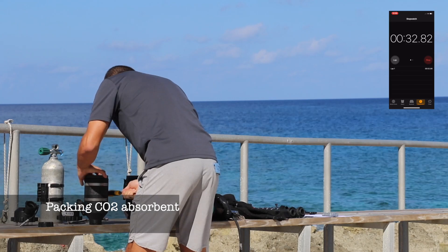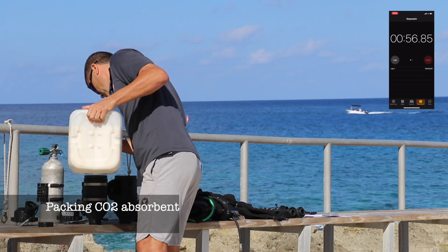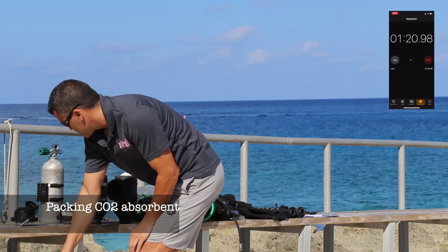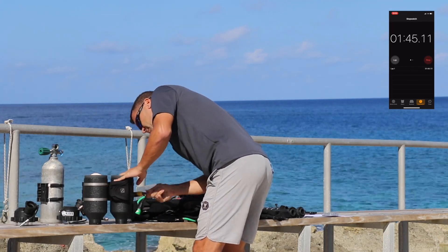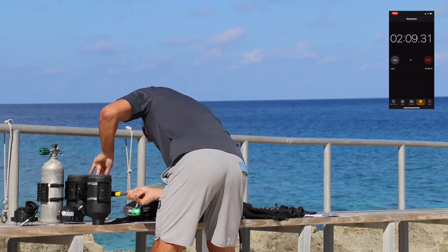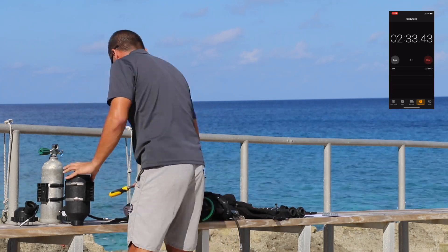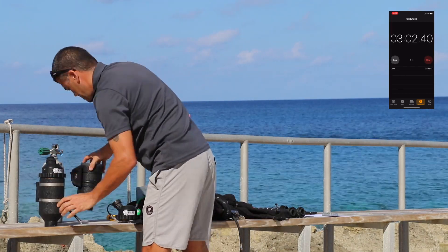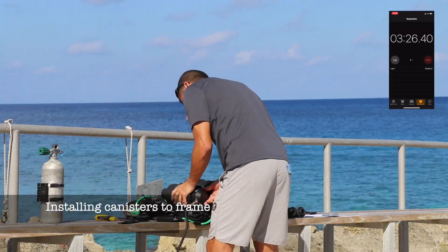Knock, knock, knock, knock, knock. Pick up. Let's go.